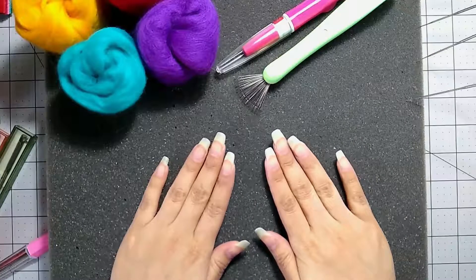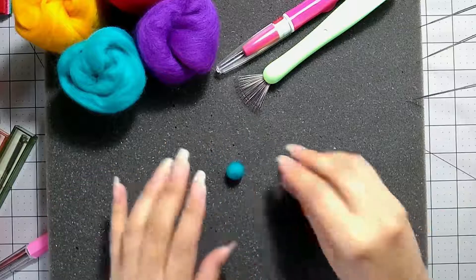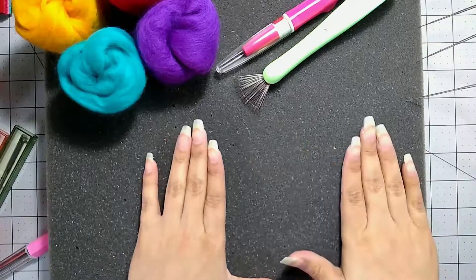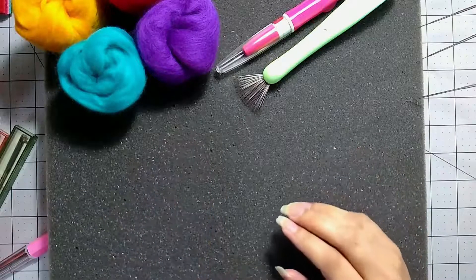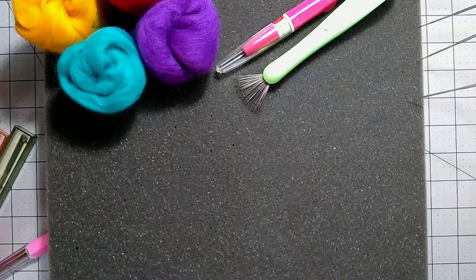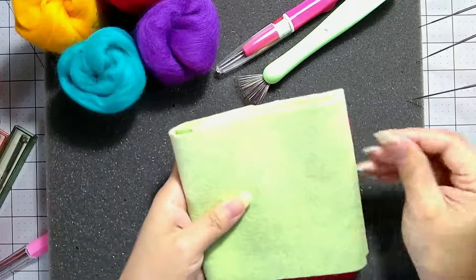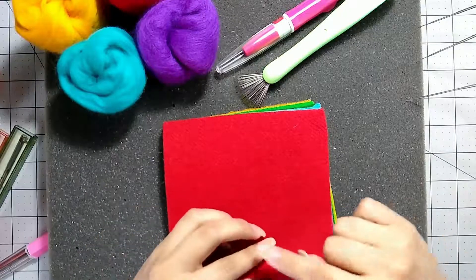Those are the basic supplies you'll need for making 3D shapes like a ball or an almond shape. But if you want to work with a flat piece — almost like a painting style or drawing a little figure on a flat surface — you will need some kind of felted wool fabric. You can get either little charm packs with various colors, or they sell wool fabric by the yard, giving you a nice flat surface to work with and felt your designs on top of.